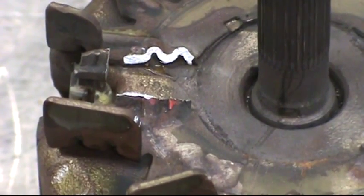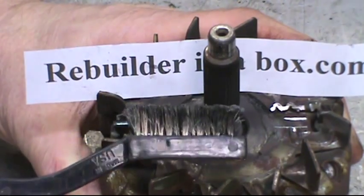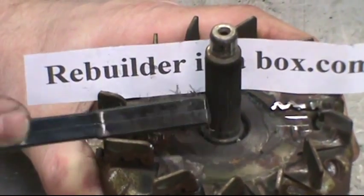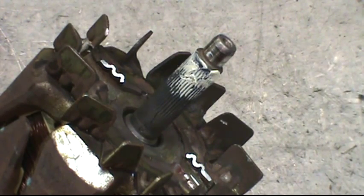The next thing we need to do is clean up the risers and get them ready for soldering. Take either a wire toothbrush or a small piece of sandpaper and clean up the areas where it's going to be soldered. Then put a small amount of grease all the way around on the knurled part of the shaft.